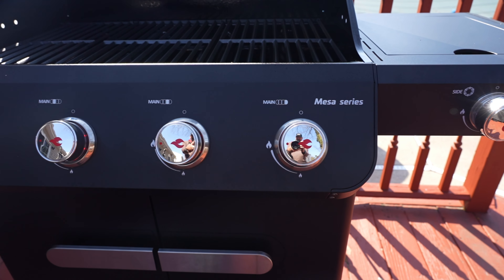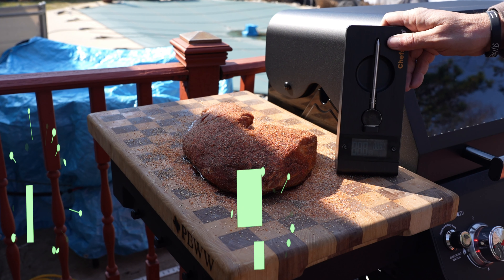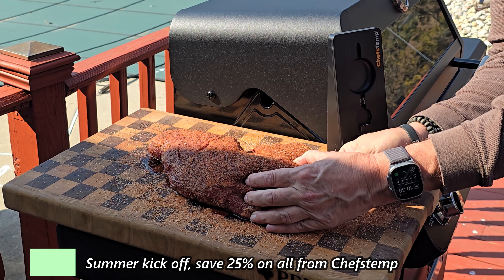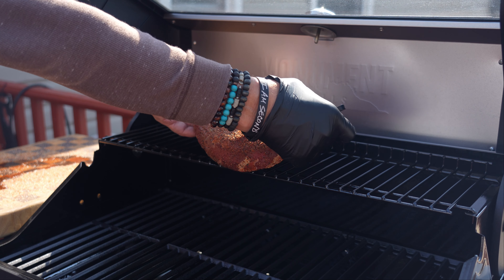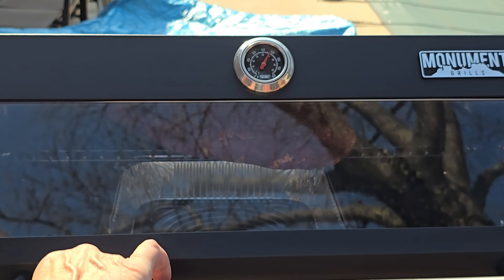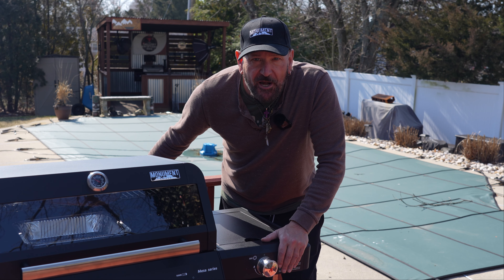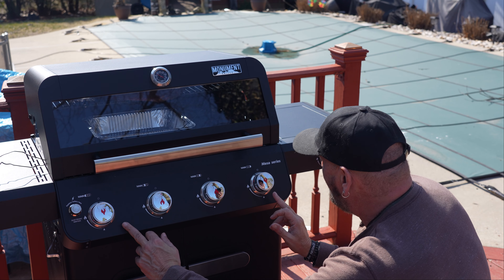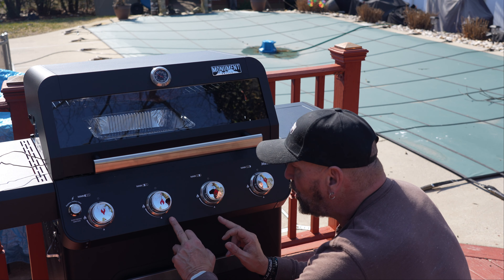I took this tri-tip out about an hour ago to bring it up to room temperature. Slice open the top, and the first thing you want to do is dry it off. Once dried, choose your favorite rub — I'm going with Uncle Steve's Shake, a Magic Rib Rub that's new to the market. I use it on everything and it is outstanding. Make sure you get enough rub on the tops, the bottoms, and the sides.